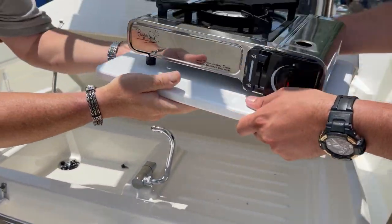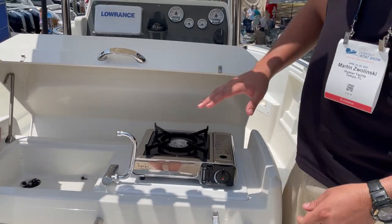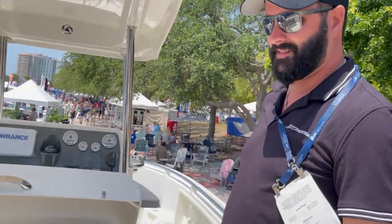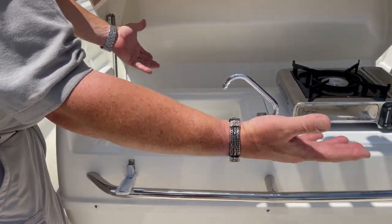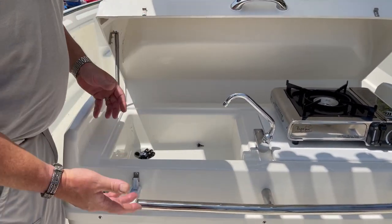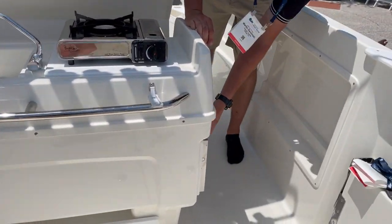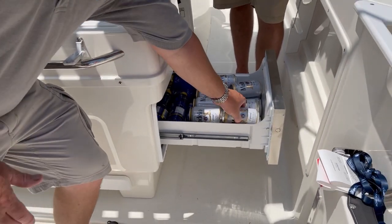And here we have our burner — we can stage the burner, stage the sink. You can go ahead and start cooking as soon as you're on the water. We've also got this sink over here. You can close it all up and it's out of the way, protected from the elements. And also, what's better on a long day on the water than opening up your refrigerator and having everything ready to go.